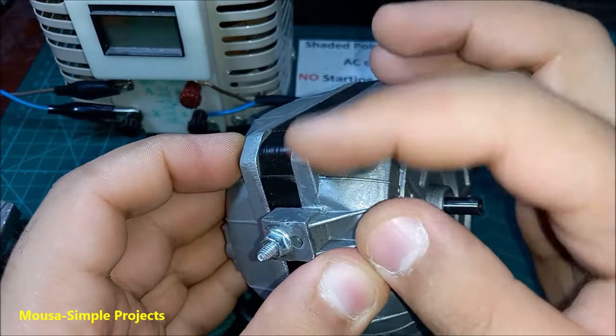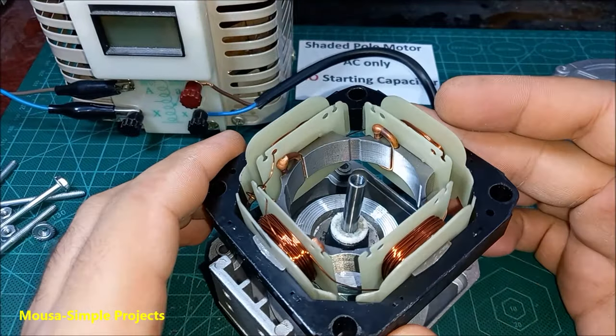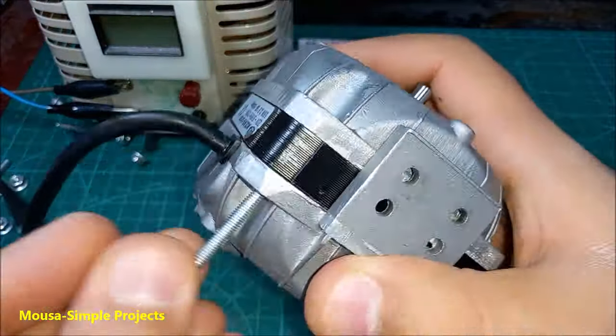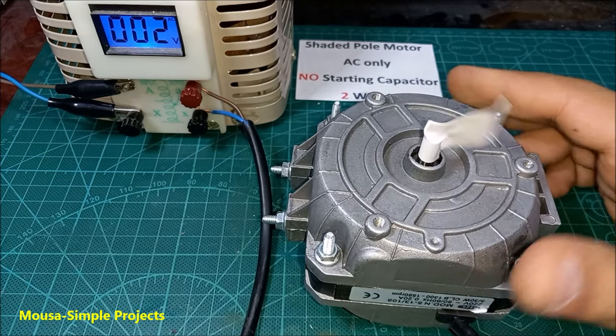To reverse this motor, remove the screws and open it up. Now you have to flip the black frame of the stator upside down. As you can see, the rotation becomes clockwise.